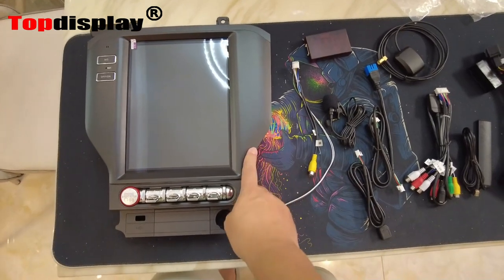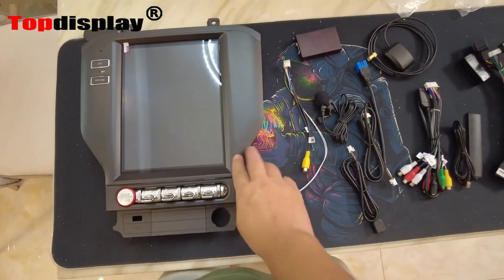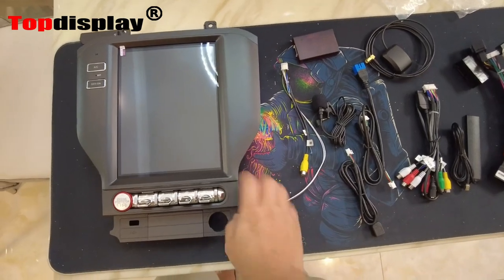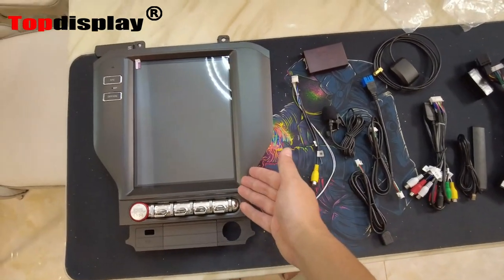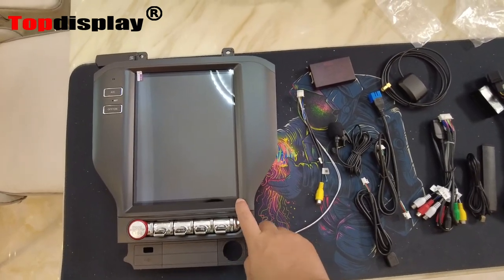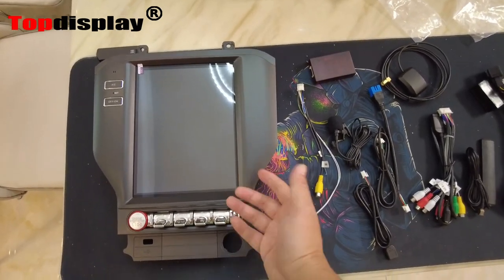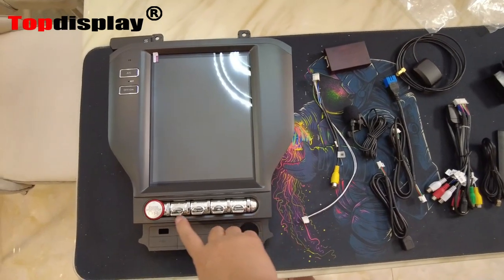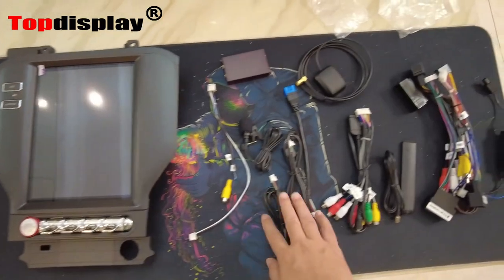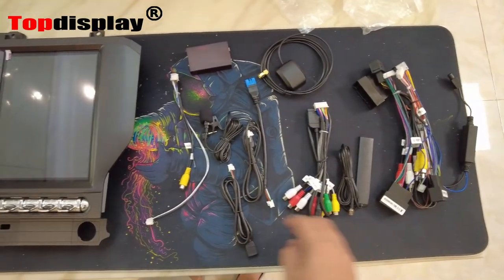After we get everything from the package, we can see the first one is this unit. This not only comes with a display but also has the dash kit, so you don't need to prepare anything to install this Android radio. The screen is 9.7 inch and it's an IPS panel, so it has a very good viewing angle. It also has some buttons you can control from it.